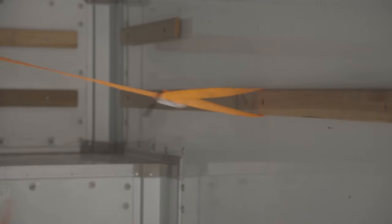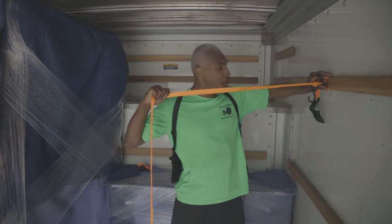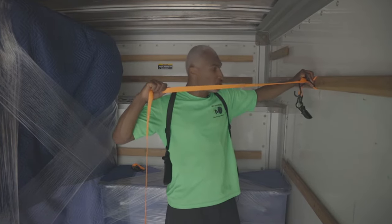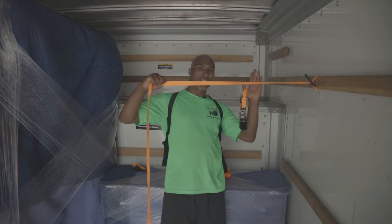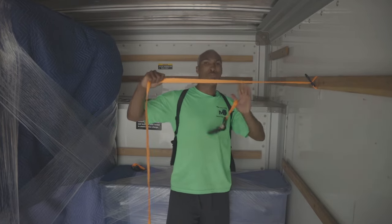Then go ahead and pull it tight. Because you have it like this, you do have the ability to take it and slide it back so that you're pulling back the load, because you want it to hold the load right where it is — you don't want it moving.